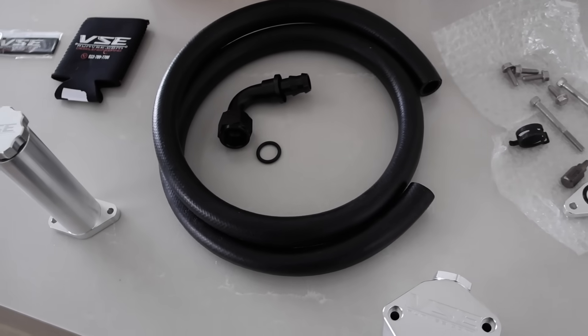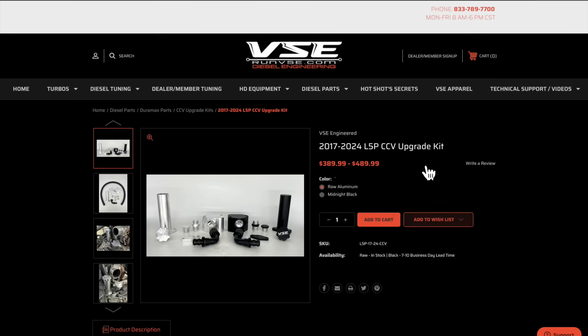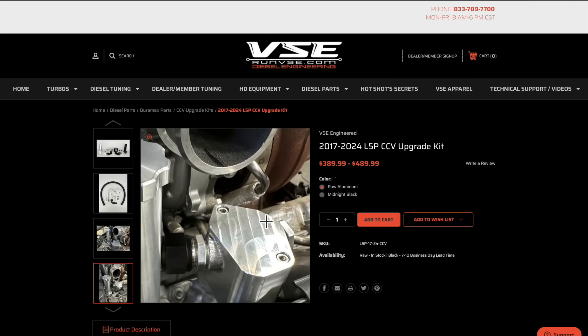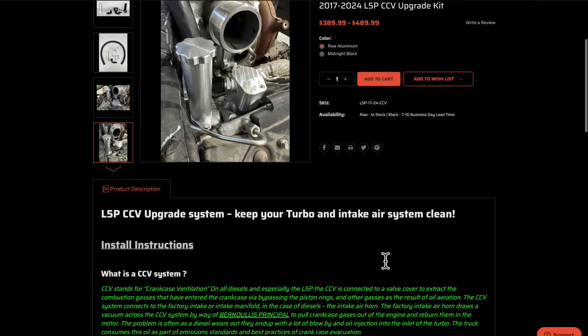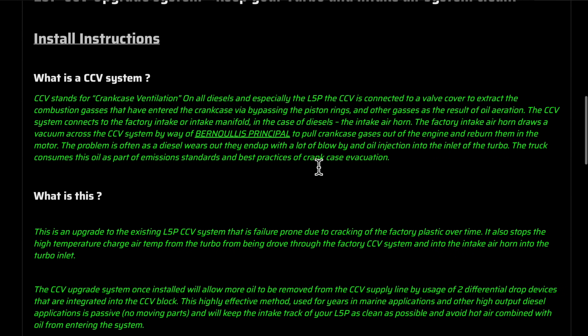Let's go online real quick so you guys can see some features and benefits of this product, and then I'll show you the catch can. I'm on runvsc.com - I don't have a promo code, but I wanted to show you the product. This is the raw aluminum version, and this is the midnight black as they call it. For 2017 to 2024, this is the cost for the CCV - $49.99 for the midnight black, and the raw aluminum is a different price. If you have a 2025 and up, remember there is a sensor now on the block for the CCV, right on top of the block, so be sure to get that kit.